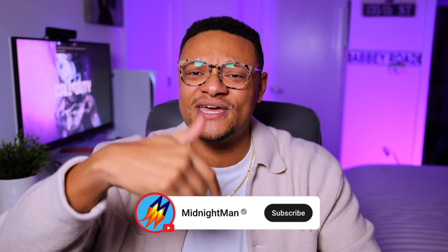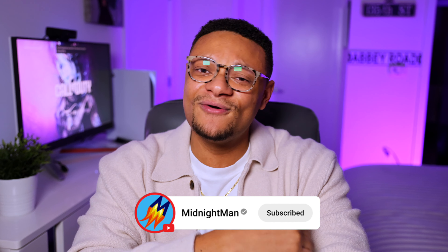So there you guys have it. Let me know your thoughts in the comment section below. If you enjoyed this video, make sure you hit it with a big thumbs up, subscribe if you're new around here, and I will see you in the next one.